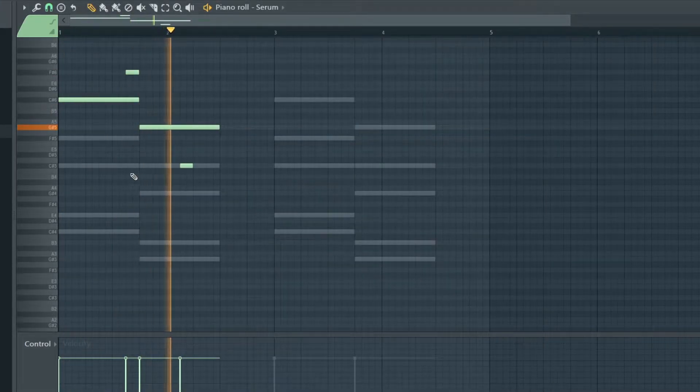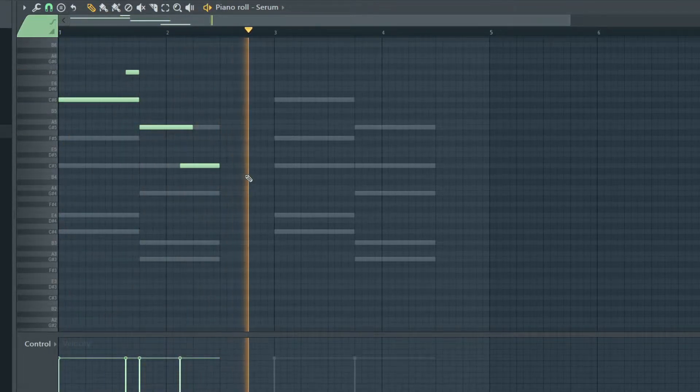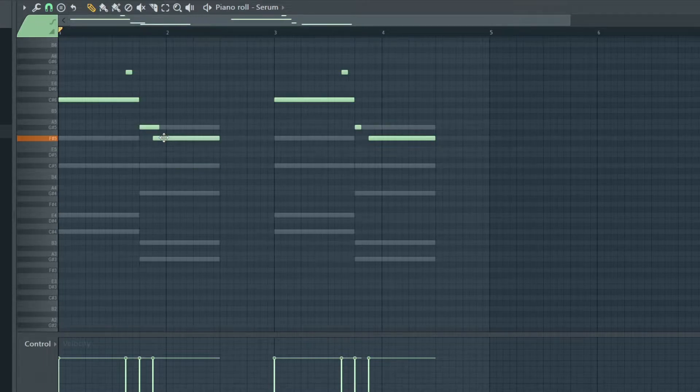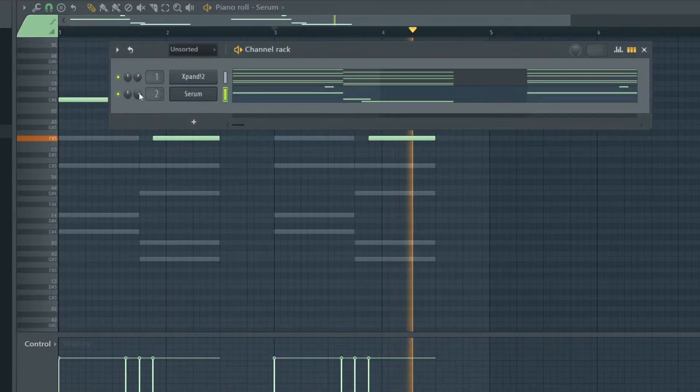Let's go, let's go. Let's go with like a straight rhythm then voice on half bar.